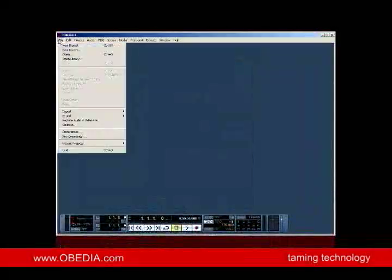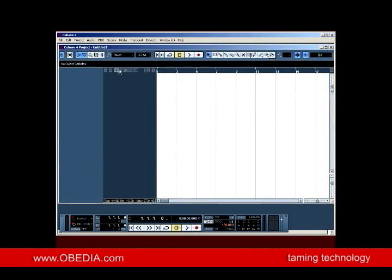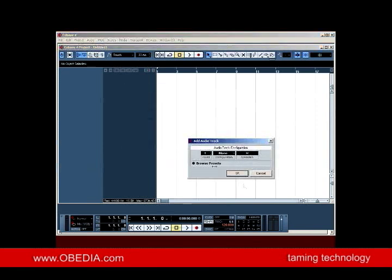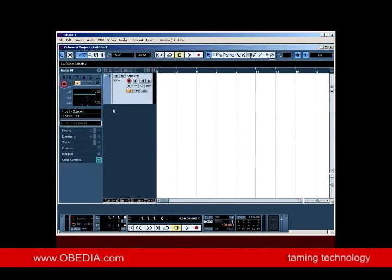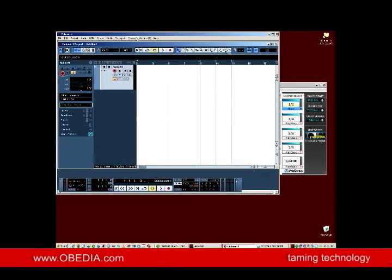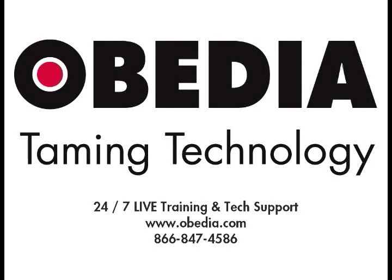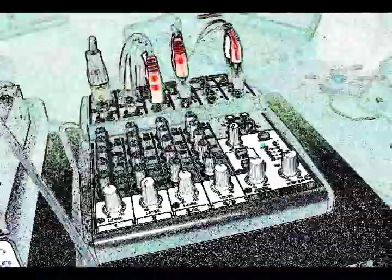That looks good. Let's go ahead and create a new project. I'll just create an audio track — mono — and we'll see what we get here. I've created my audio track. Stereo in, left — all good. That's a pretty straightforward setup, and we like that about the Presonus equipment. Usually it's pretty straightforward in the install area. I'll dig a little deeper into the Control Panel in our next episode. We'll see you next time.